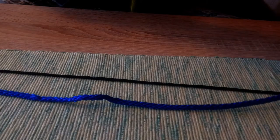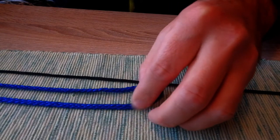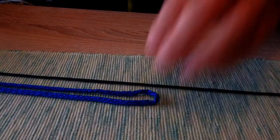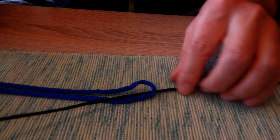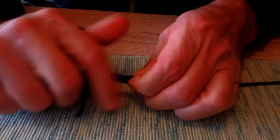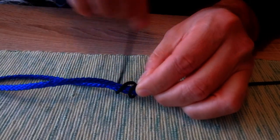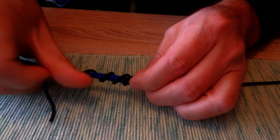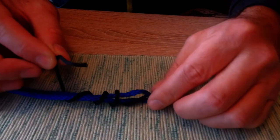Here is what we have to do. Start with the shock leader and then you need to put your mono line — one end of the mono line — in this way, and then simply make six turns around both sides. One, two, three, four — let's say six turns. Then you can put this end through the loop from this side or from the other side.